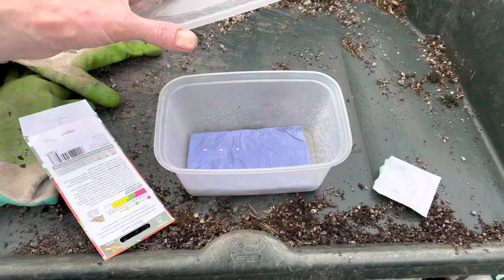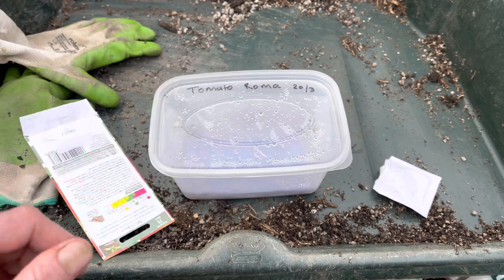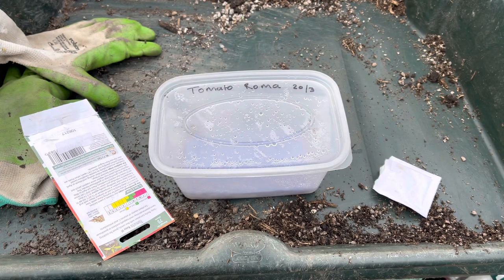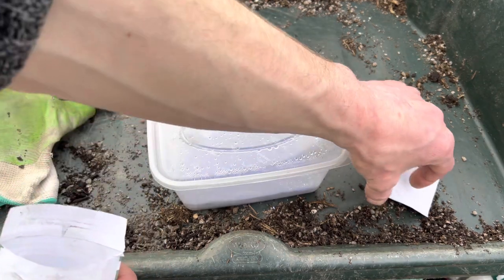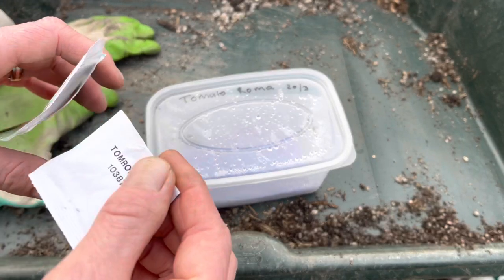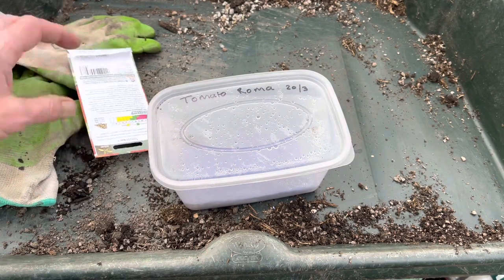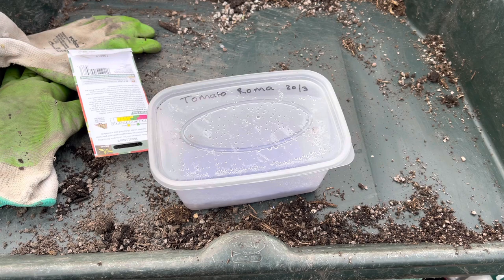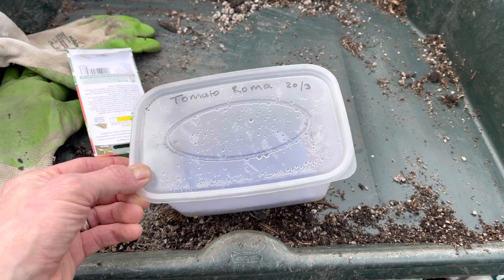Leave these somewhere warm — on a windowsill. Try to avoid direct sunlight because they might get too hot in there. A nice bright windowsill is ideal, or they don't even need light to begin with, so you can start them off in an airing cupboard. Just bear in mind that as soon as they sprout they will need to be in light. I'd imagine less than a week and they will all have roots.